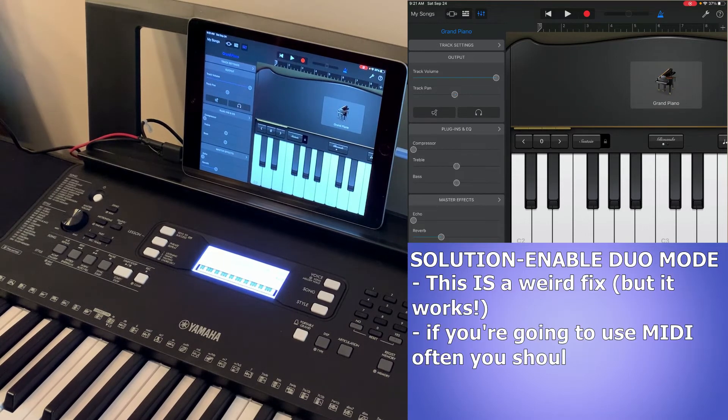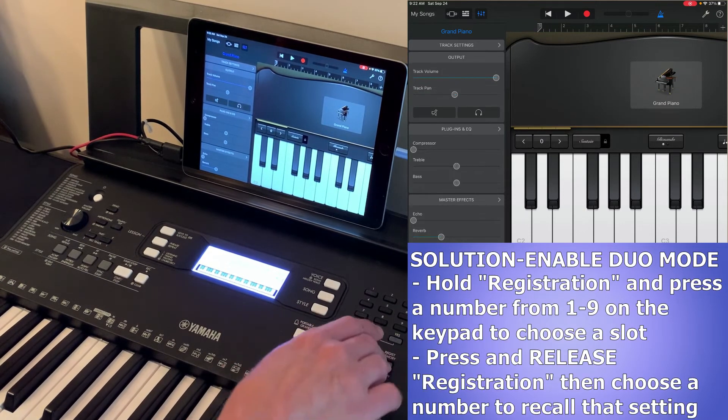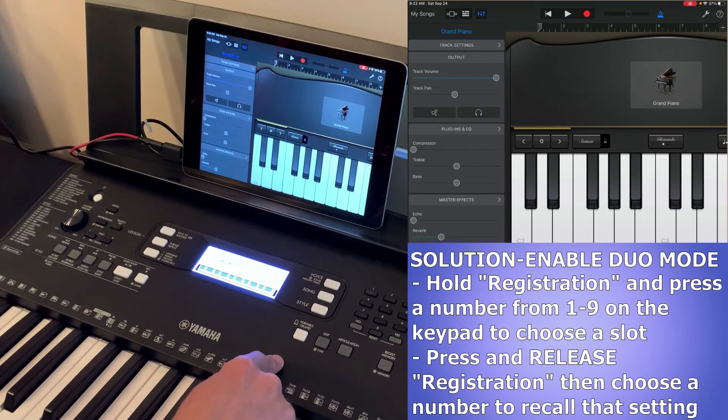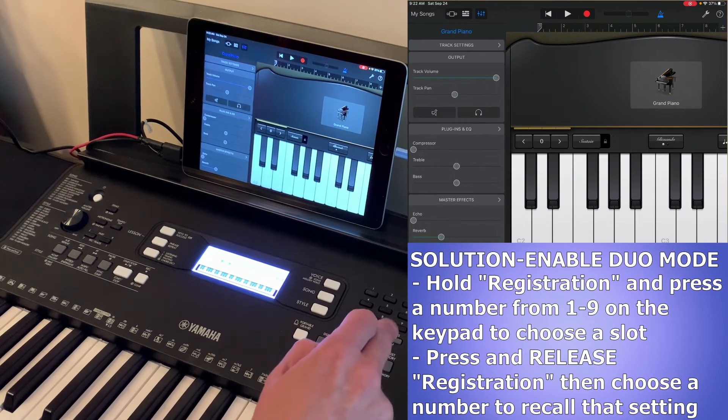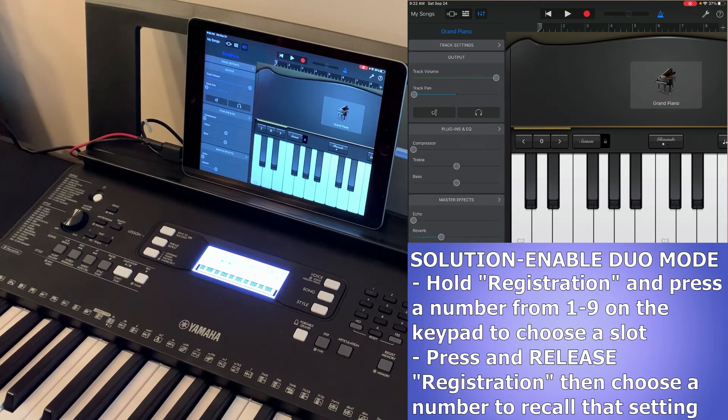So this is a weird fix, but it works. Why does it work? Honestly I'm not exactly sure — I'm assuming it has something to do with slight changes to what MIDI signals are being sent from the keyboard and how the apps interpret those signals. If you're going to be working with MIDI a lot with your PSR E373, it's a good idea to save these settings to one of your nine registration banks by holding down the registration button and pressing 1 through 9. I'll press 9, confirm overwrite, and then I can recall it anytime by hitting registration, loading number 9, and I know I'm ready to use GarageBand or any MIDI app.